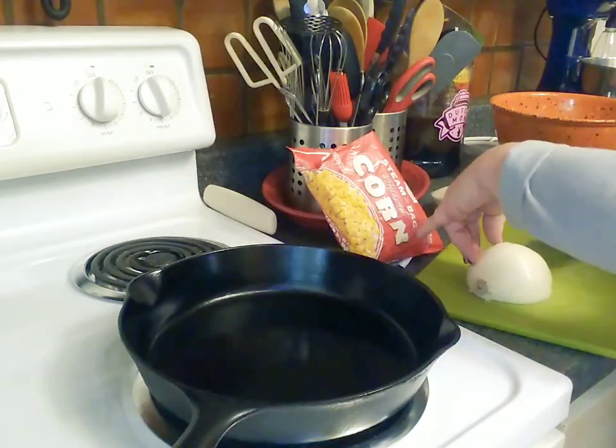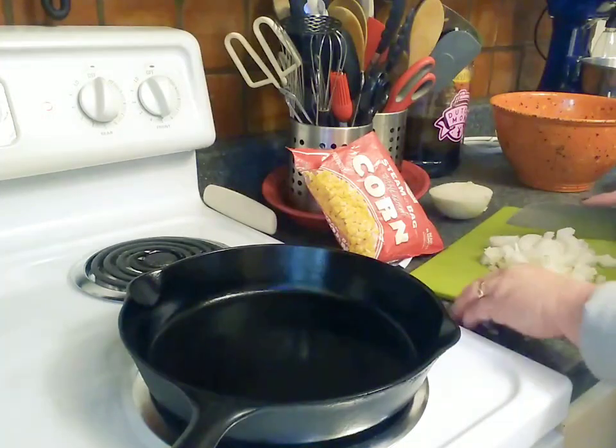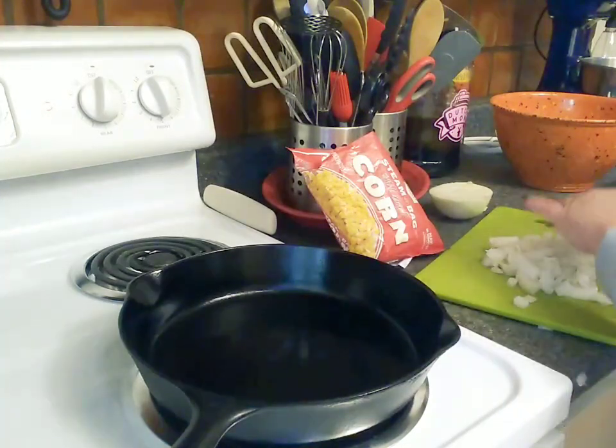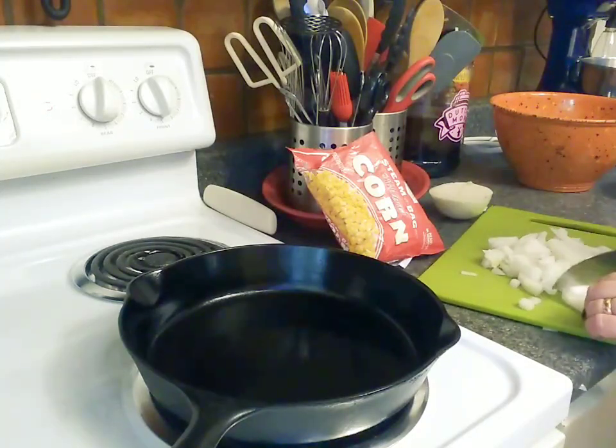Anything else that might need a little extra, we'll just give that a rough little chop. I don't care how you chop your onions — this isn't Top Chef. Gordon Ramsay is always welcome.